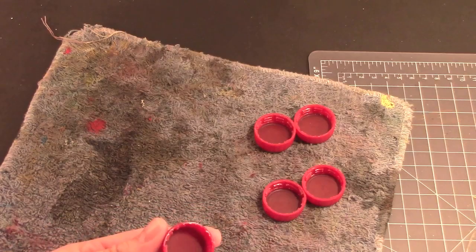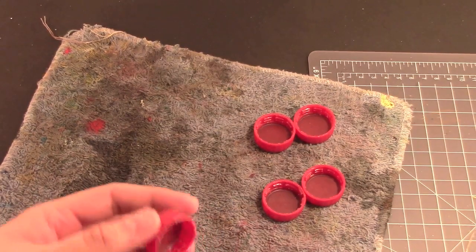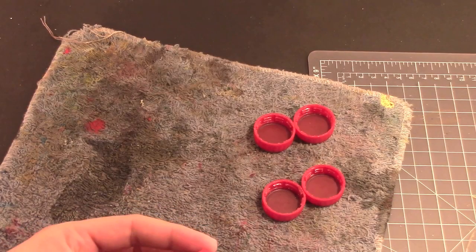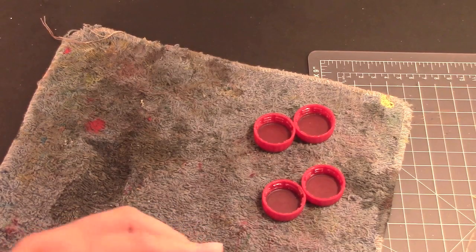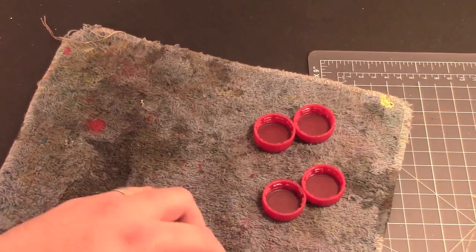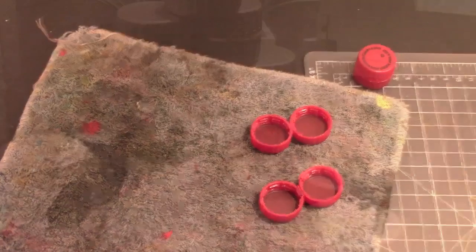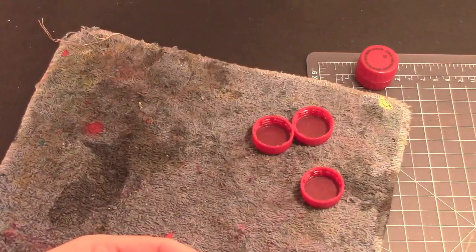All you're gonna do is put glue around the lip — you don't even have to file off the little burrs, that's the cool part. You're just gonna put it on the lip, rotate it until it's snug, and then roll it like a barrel to seal it with the glue. Set it to the side. One down, two more to go.